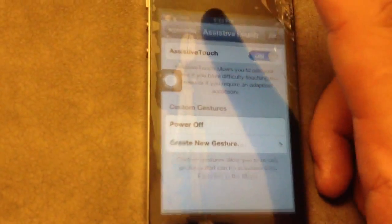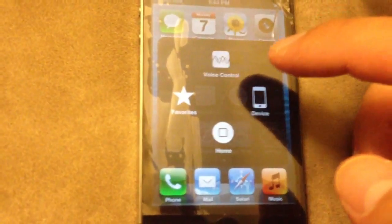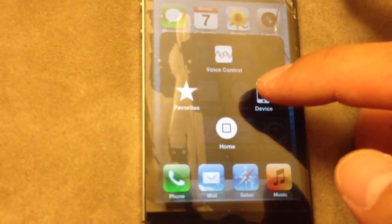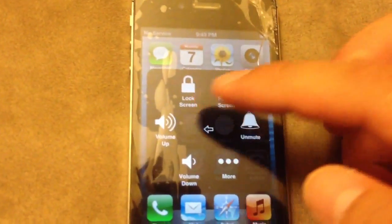Once you turn it on, this button will appear. Press that button and it'll have the lock button under Devices. The lock screen acts as your power button, so just press and hold it — that's all you have to do.